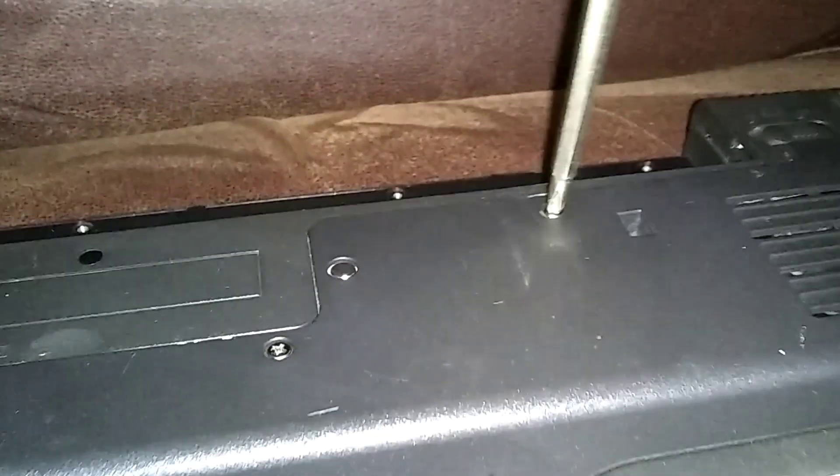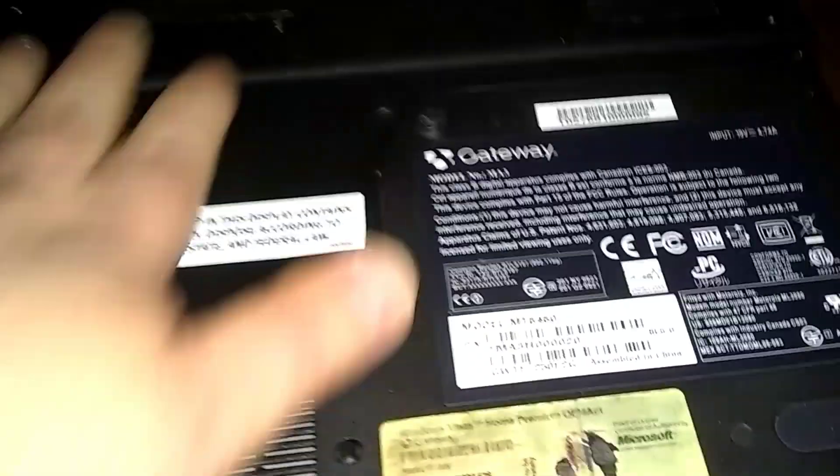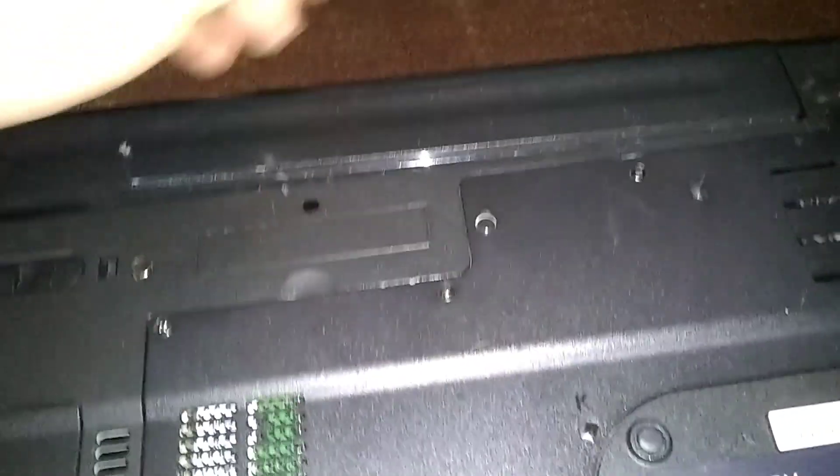There are about six screws around here to tighten up. Now just put the battery back in — stick the battery back down there. Like and subscribe. Gateway MT6460 — we just put thermal grease in there, so that's it.